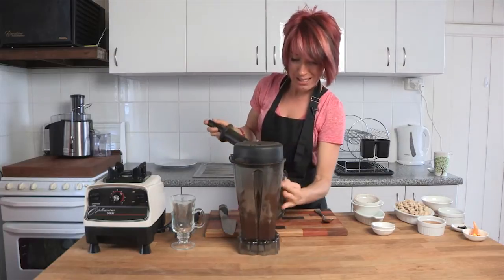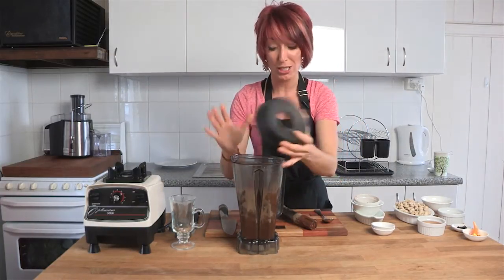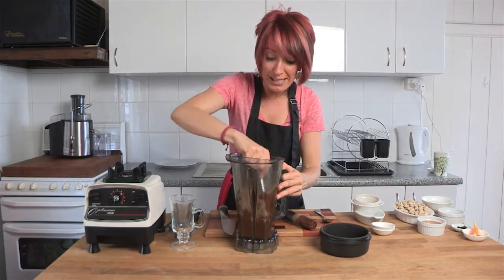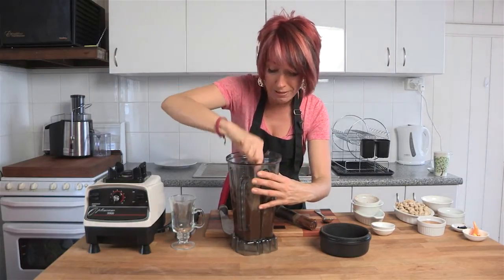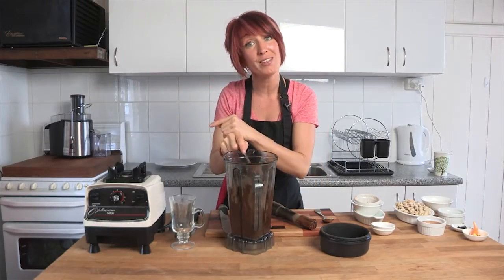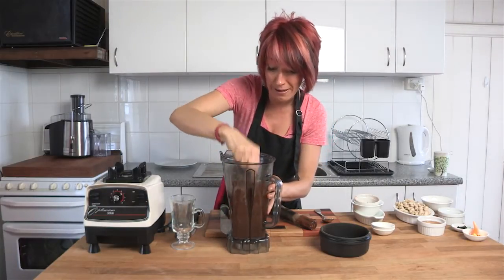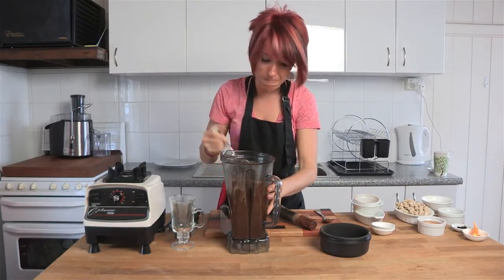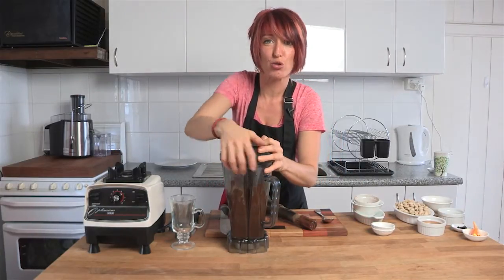Mmm, that's great. It's mixed almost all the way through — I'd say it's pretty much done — but I'm just going to scrape down the sides a little bit and stir it through, then pop it straight back on the 9900. Remember, I'm not using this on high speed. You don't need to go up all the way. This is such a powerful blender that you don't need to use it on high speed.